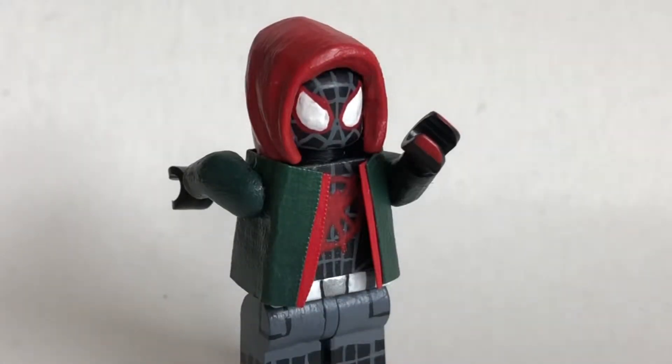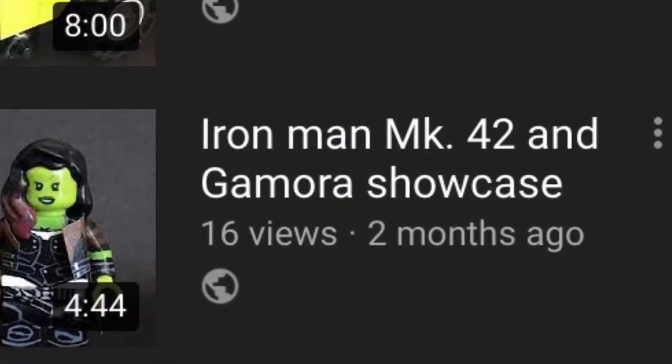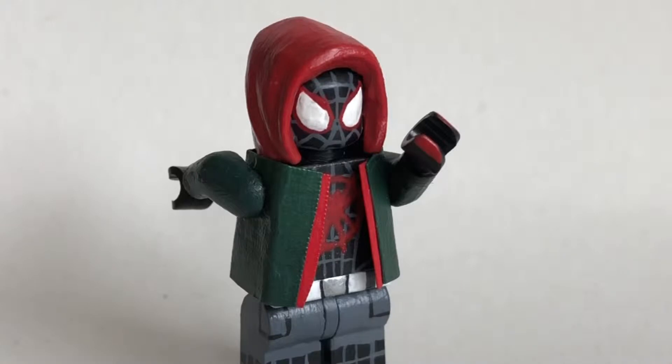Hey guys, welcome back finally to another Custom Lego Mini Figure Showcase video. This is the first one in a long, long time. Very excited to finally be doing this video. Sorry that it's so late. But this figure, I feel like, is worth it. If the movie is still relevant, I don't know. But it looks pretty great, and I can't wait to get way more in-depth with it. So let's just get right into it.